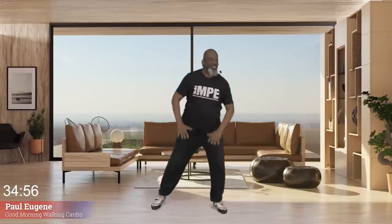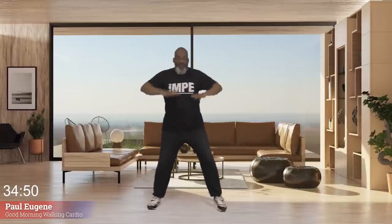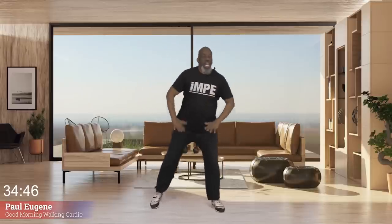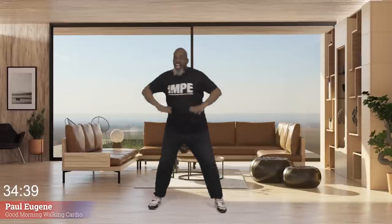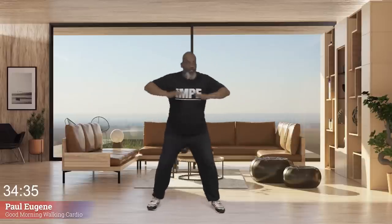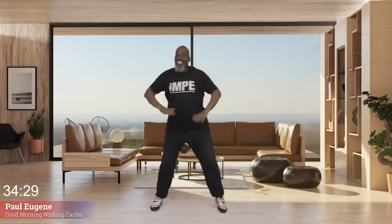There won't be any jumping, I promise you. We'll stay low impact. Let me give you a fitness education: no impact does not mean you move slow. It just means that you will have at least one foot on the floor at all times. It has nothing to do with how fast we're moving.